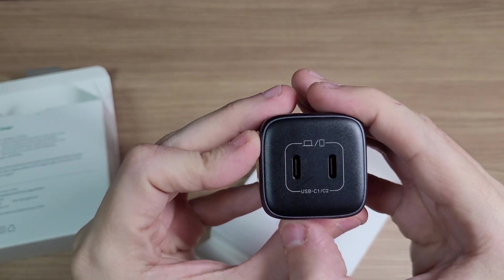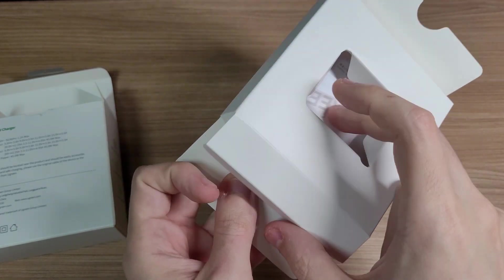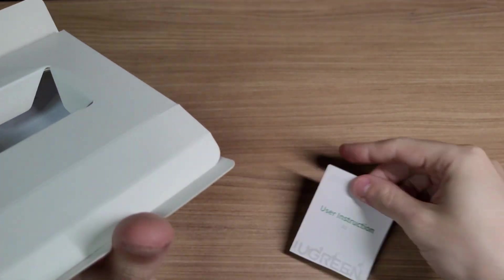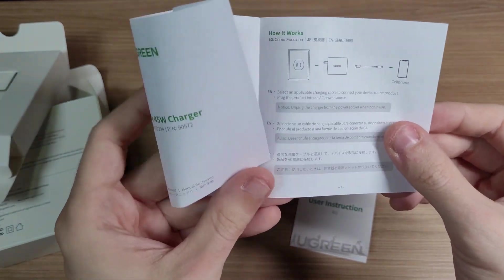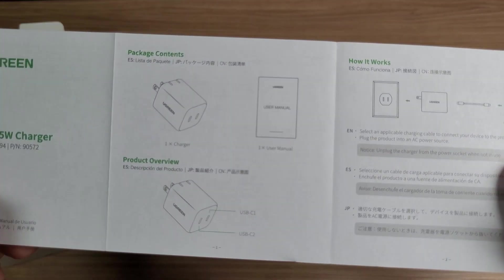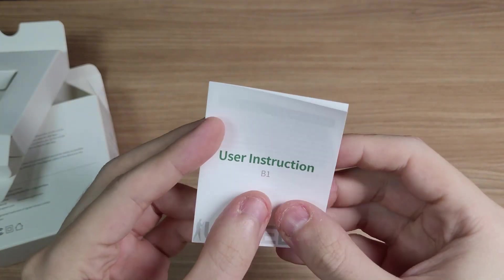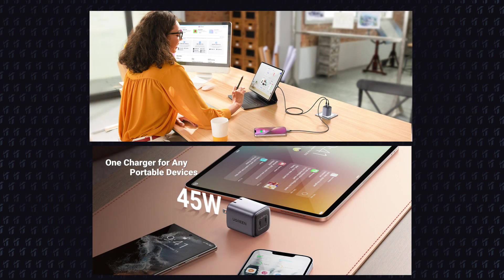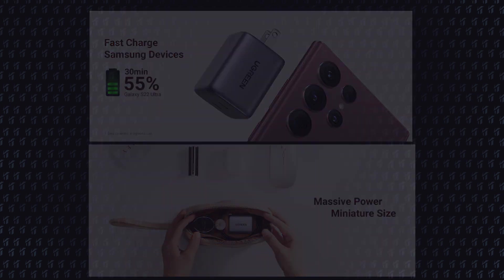It has two USB Type-C ports for charging. On the website, it said that this charger is capable of charging two devices at the same time, and it can reach up to 45W for a single device. It's also capable of charging a Galaxy S22 Ultra to 55% in 30 minutes.